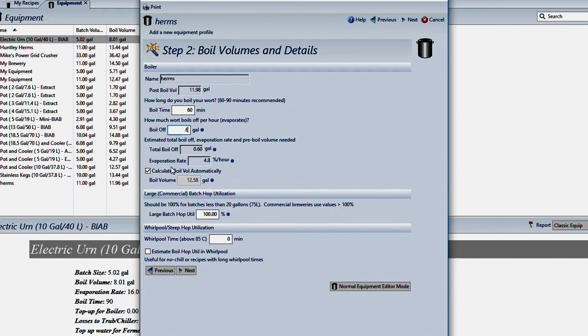You want to leave Calculate Boil Volume Automatically alone — that is calculated by the system. For over 20 gallons, you're going to leave it at 100% unless you're boiling over 20 gallons. For Whirlpool Steep Hop Utilization, you can calculate that in a recipe when you make it, but you definitely want to check the box that says Estimate Hop Utilization in Whirlpool, because if you're whirlpooling at a high enough temperature you're going to isomerize some of the alpha acids and create more bitterness, so you want to have that checked.